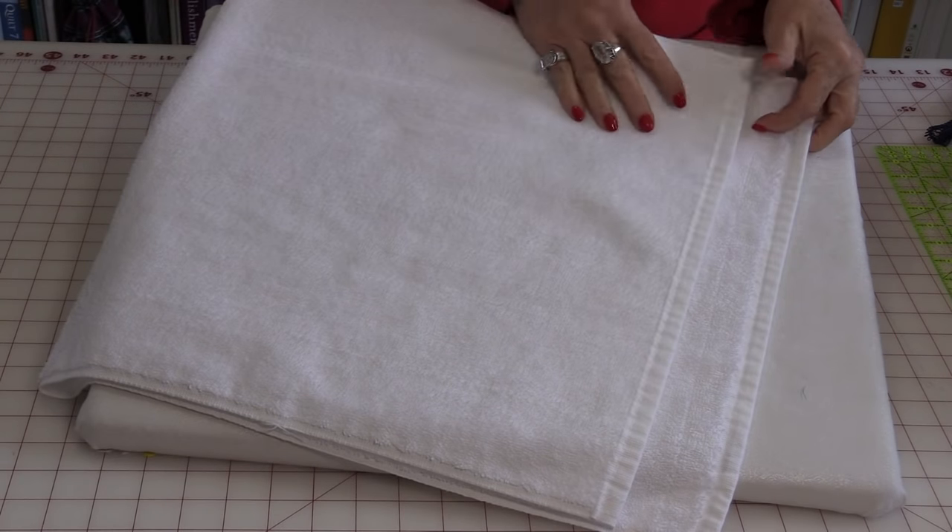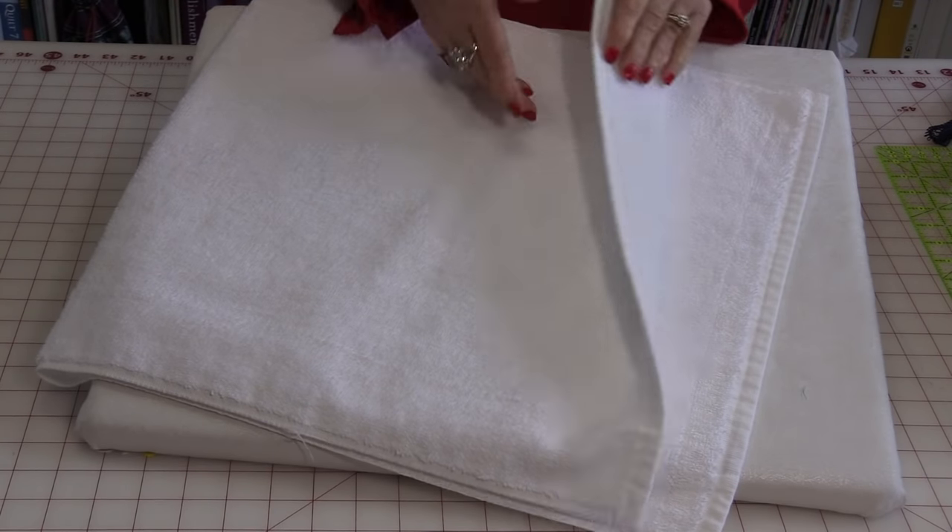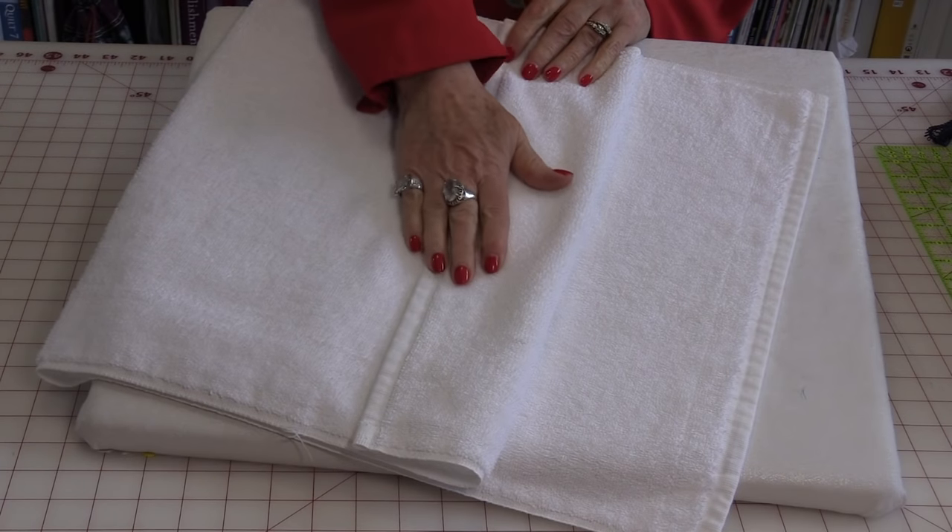The first thing we're going to need are some hand towels, and I do like the ones that are a little bit larger, and I wash them.